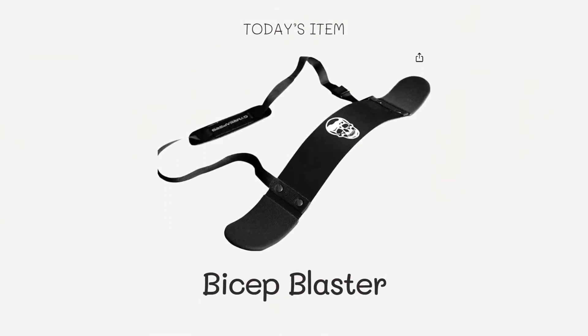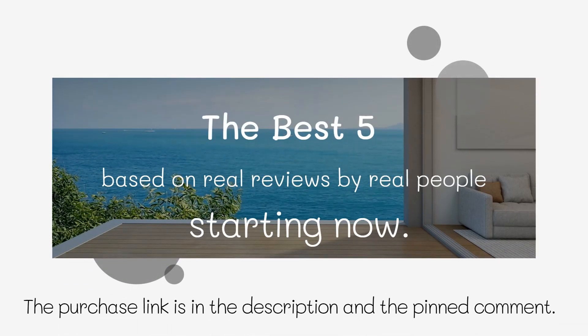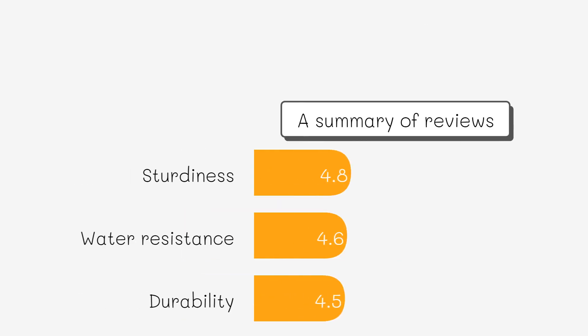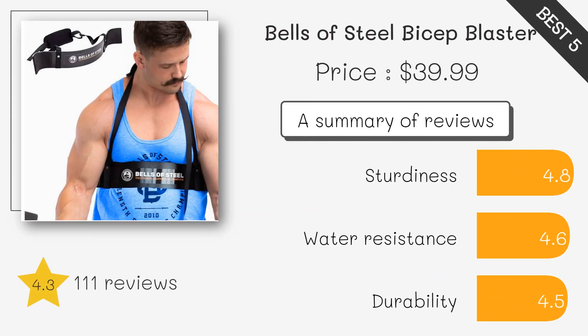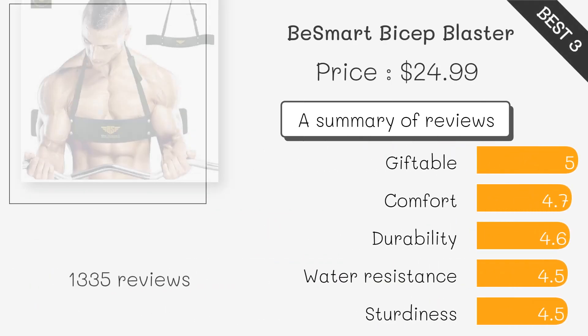Provides cushioning and support during bicep workouts, reducing discomfort and allowing for longer training sessions. Supports the elbows and back during bicep curls, isolating the biceps for more effective workouts. Helps maintain proper posture during bicep curls, leading to better muscle activation and growth.